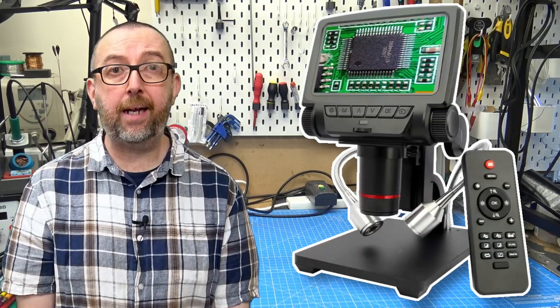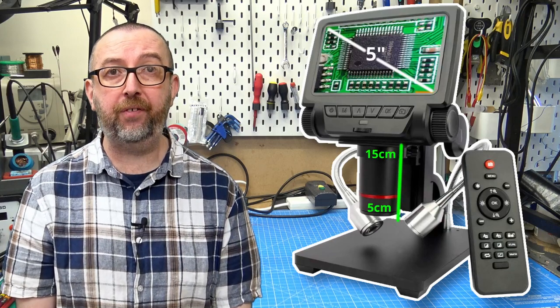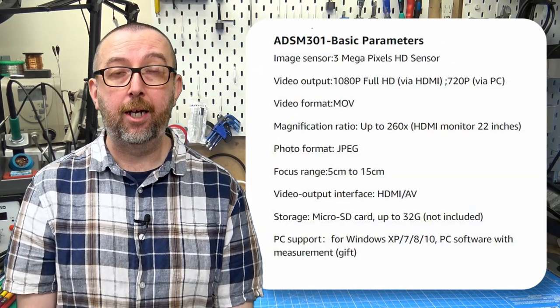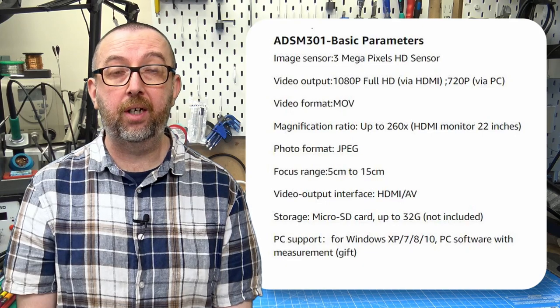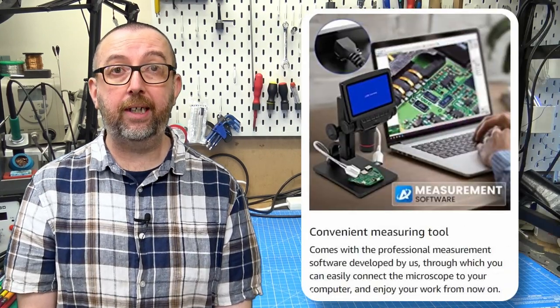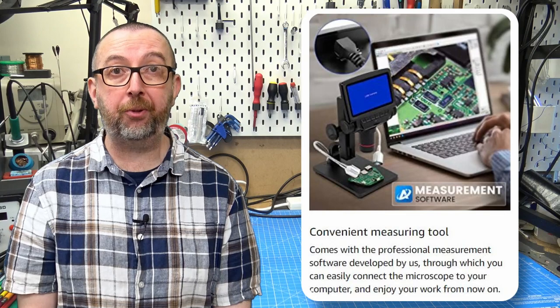If we look at the specs of my model, it has a 5-inch screen. We have a focus range of 5 centimetres to 15 centimetres. We can output to the built-in screen, output via HDMI, record to SD cards, and it has an AV output, but they didn't provide a lead for that. The last option is to plug into the PC via USB.